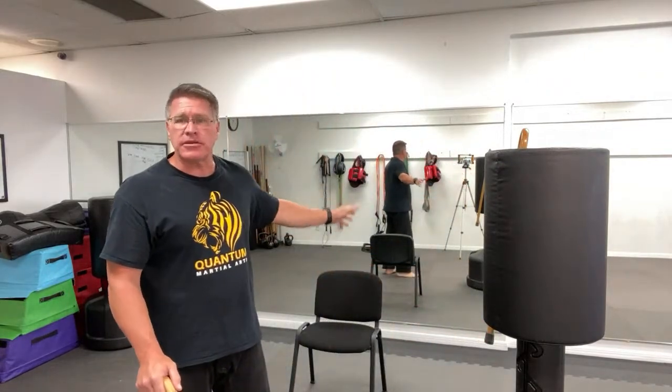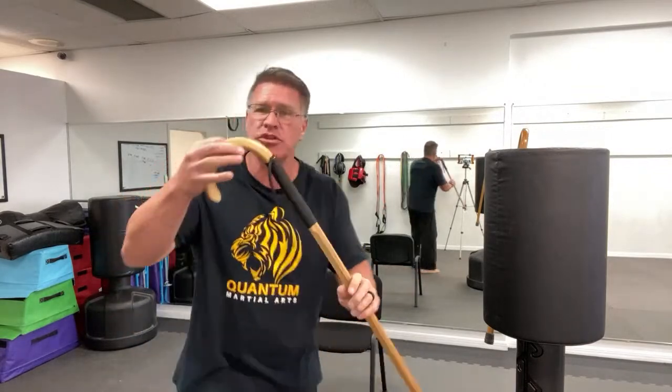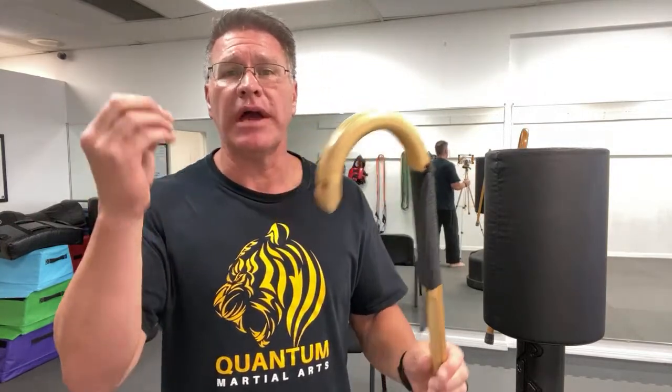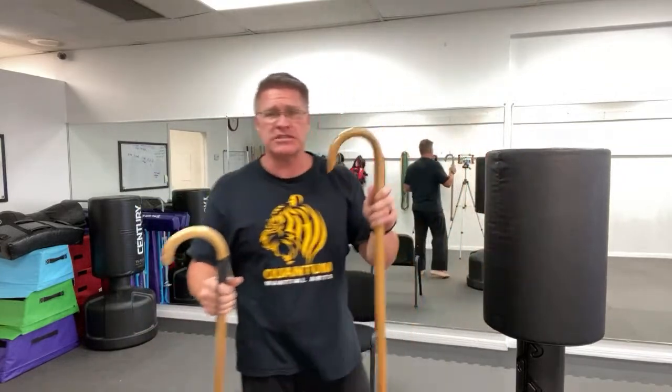You can take this with you everywhere you go — into the bank, your kid's school, any place that's a non-permissive environment for other self-defense tools. That's why this is such a great all-around self-defense tool and gray man, gray woman option. Gray man just means that you blend in.